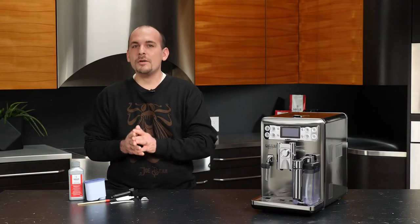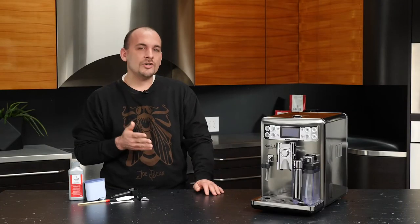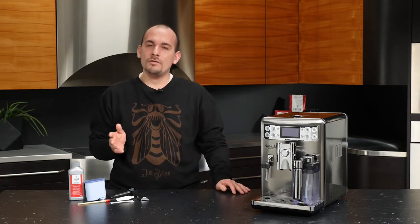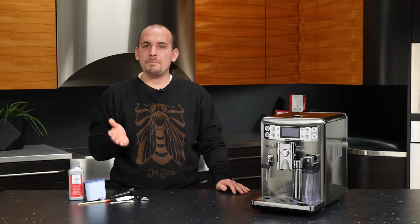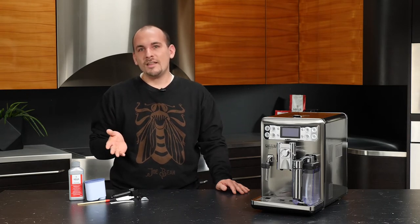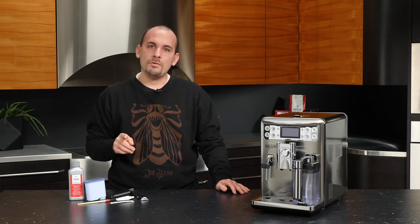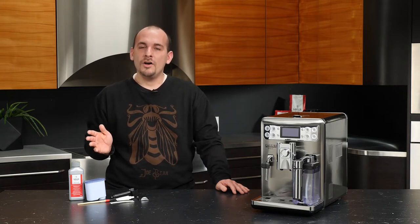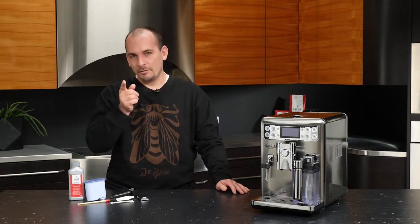Hi everyone, this is Nick and we're going to be taking a look at getting our Gaggia Babila set up for initial use. I'll be walking you through the steps of plugging in and powering on this machine, navigating some menus, customizing your preferences, and installing the AquaClean water filter. All that and a little bit more coming right up.